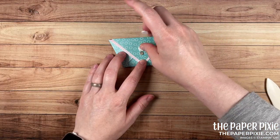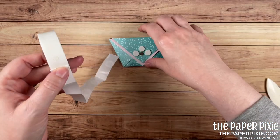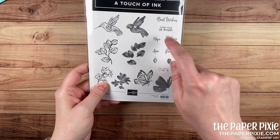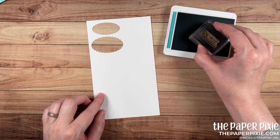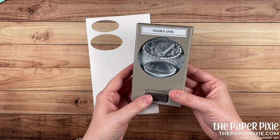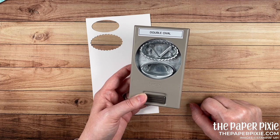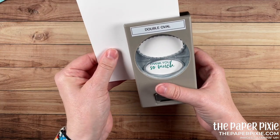I close my flap and drop that magnet into place so it sticks right where it needs to go. I'm grabbing a trio of dimensionals — one on top and one on either side of that magnet. I'm also adding a glue dot to the top of this magnet to hide it. We're going to put a little oval sentiment right over the top. I take the backings off and set this aside. Next, using the 'Thank You So Much' sentiment from A Touch of Ink, I'm stamping it in Bermuda Bay on a scrap piece of Basic White cardstock.